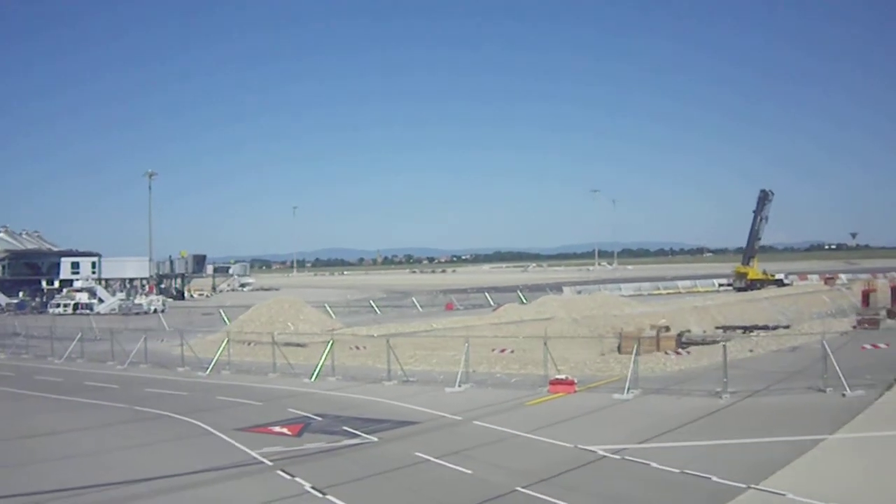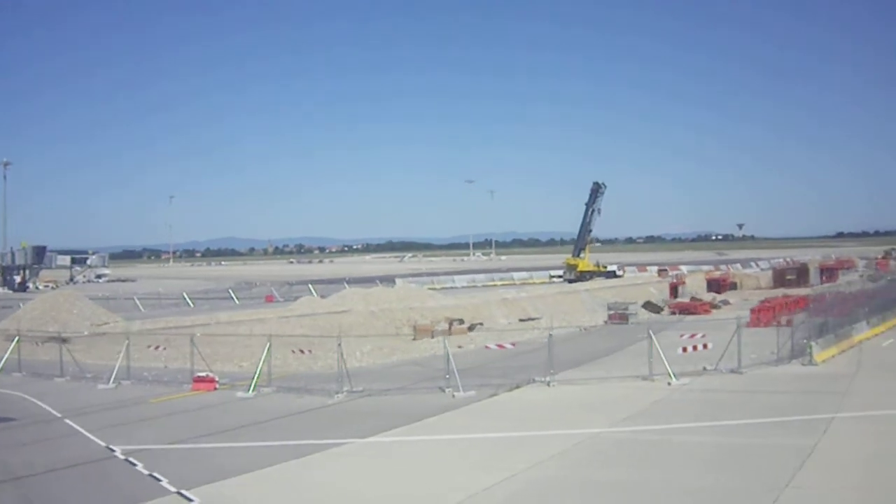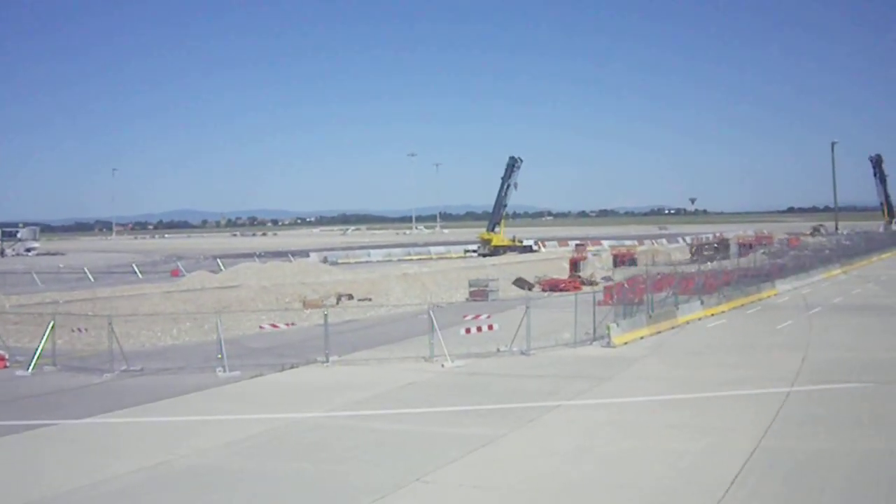Please now ensure that your seat back is upright, your tray table is stowed, your armrests are down, and your seatbelt is fastened.